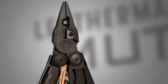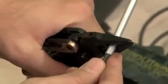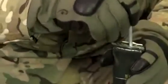The heavy-duty jaws of the MUT EOD feature military performance spec cap crimpers and replaceable 154cm fuse wire cutters. In the body of the tool is a military performance spec C4 punch that can be replaced when needed.